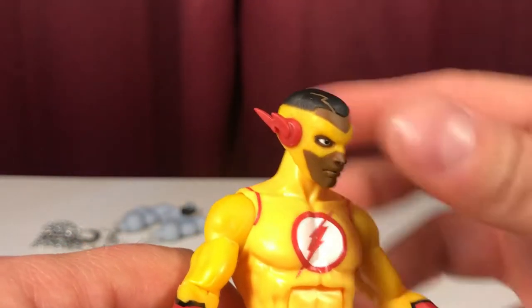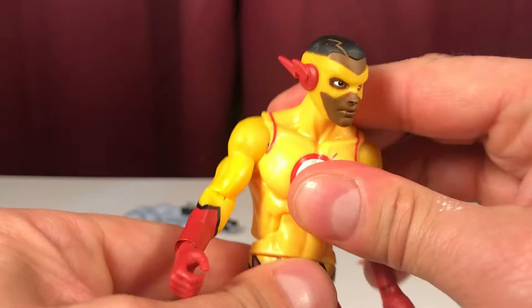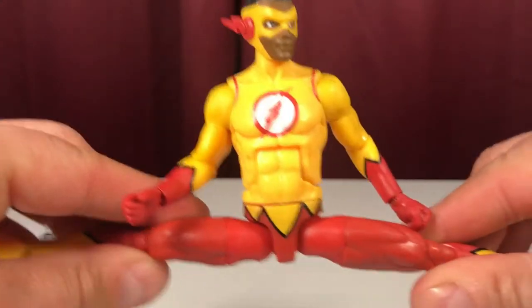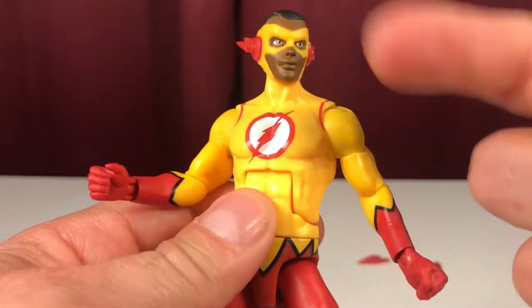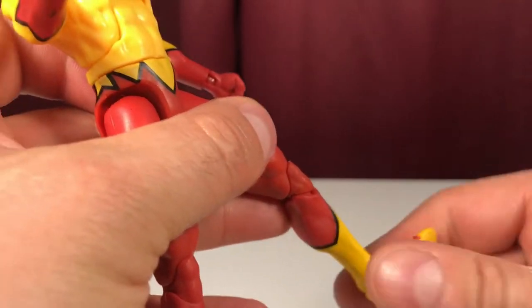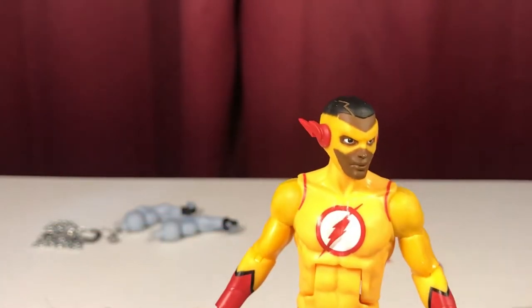Articulation: side to side, up and down. Full shoulder rotation, can lift the arm. Single joint at the elbow, rotation and a hinge at the wrist. Ab crunch and waist swivel. Perfect splits — unlike the Marvel Legends from yesterday. Bicep swivel, double-jointed knees, hinge at the ankle, and ankle pivot. Even some cool treads at the bottom of the feet. If you're a Kid Flash fan, you're not going to find a better figure.